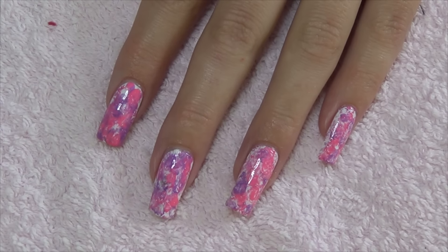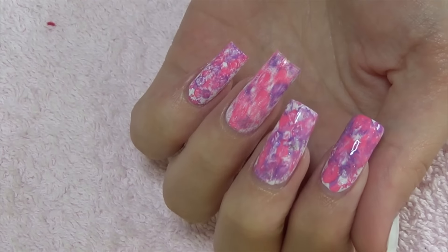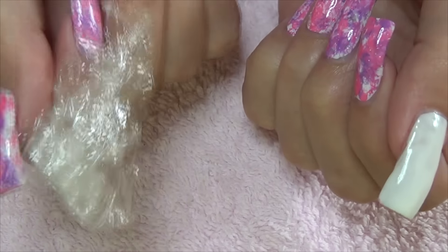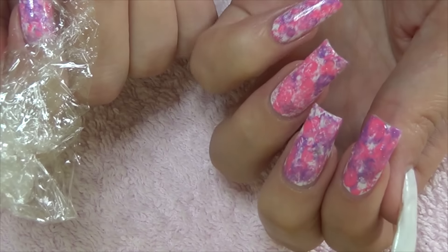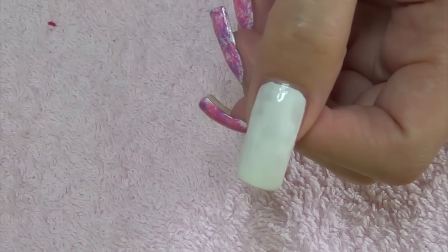Hi guys, so for this week's nail art design what I've done is one coat of white on my nails. Then I'm gonna use three colors — a pink, purple, and a white — and also a piece of cling film. I'm gonna apply blobs of color onto my nail, then use the cling film to blend the colors together.